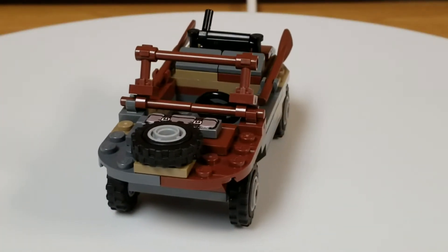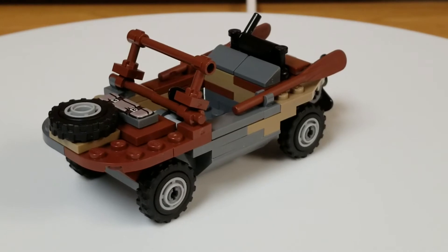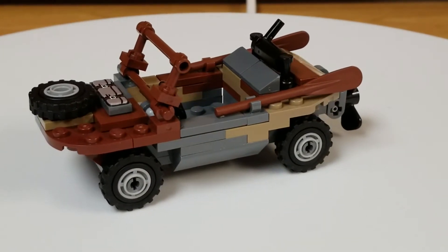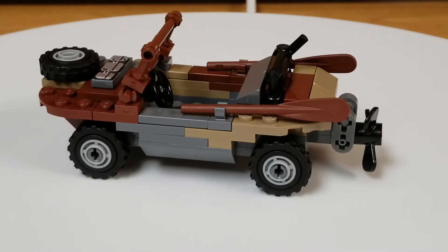So I finished the build of this Schwim Wagon. It was pretty cool, a little small build, really quick — there were only 90 pieces in the kit. There's a printed element on the hood behind the tire there. It's a little cargo-ish kind of bag thing, with a nice 3D textured kind of print to it.